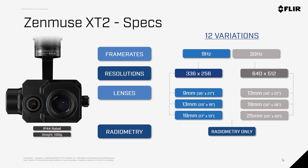All the Zenmuse X-T2 cameras are equipped with advanced radiometry, meaning they have the ability to give you the temperature of each pixel within the scene, and this can be used for post-processing images for greater temperature accuracy. The Zenmuse X-T2 is also IP44 rated, so it is weather resistant.